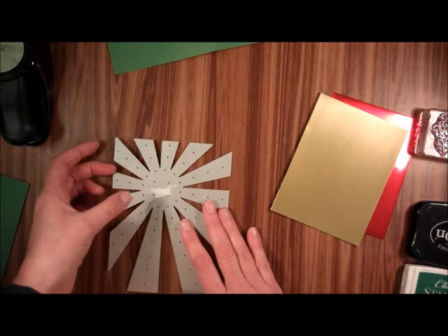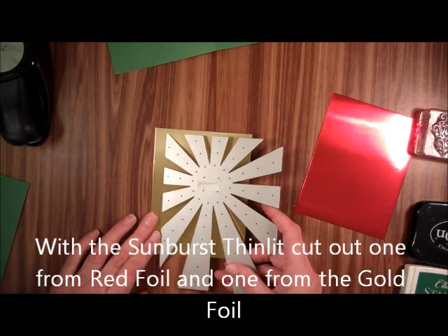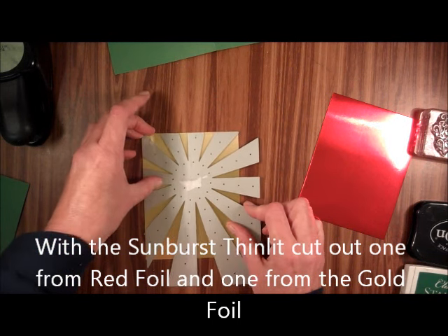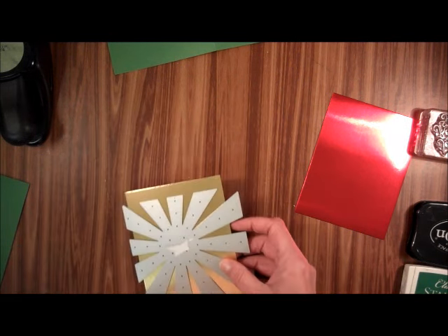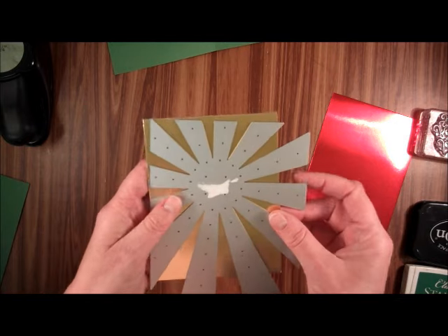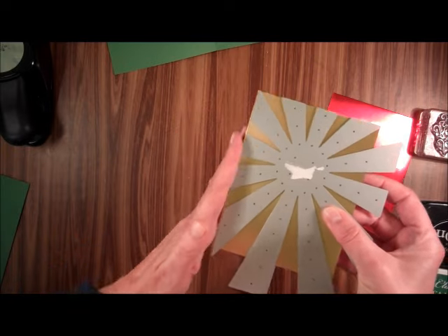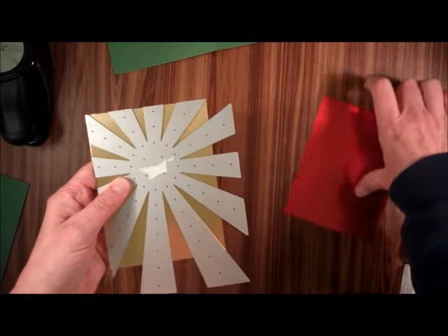The first thing we're going to do is take these over to the Big Shot and cut them out. Because we're going to offset them, you want them to be relatively the same. So I'm going to cut them making sure that the left side and the top is flush with the die.